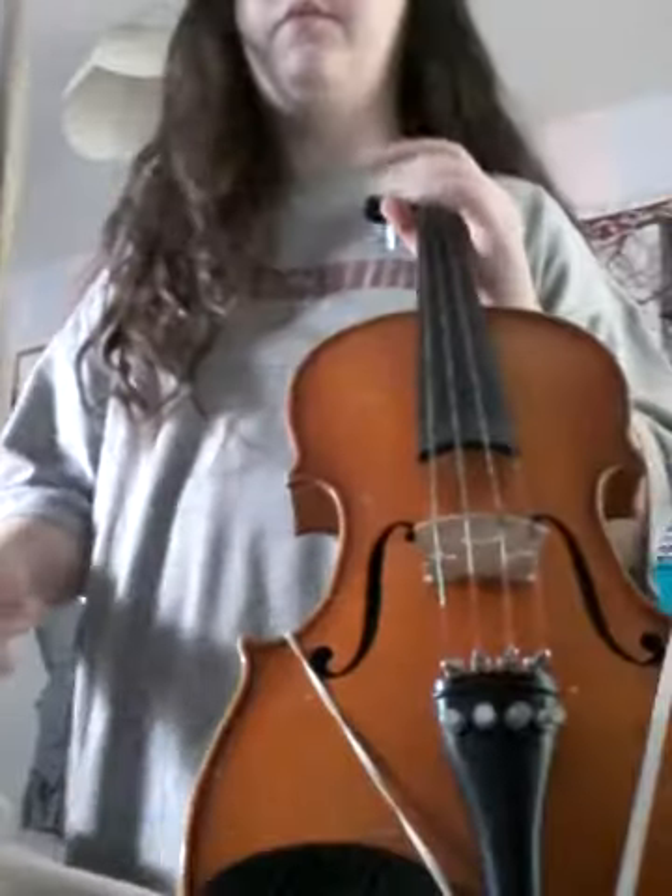So yeah, I'm going to practice, and I'm sorry that I'm really bad at this song. We just got this song last week, so yeah, let's just try to play it.